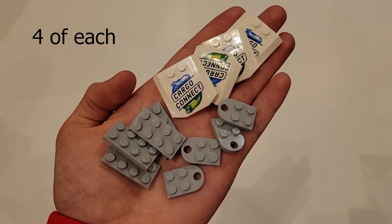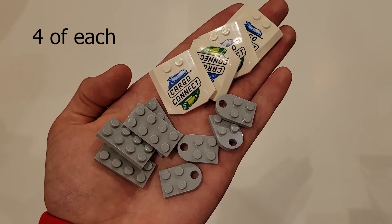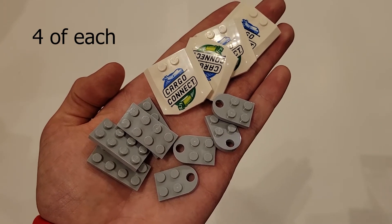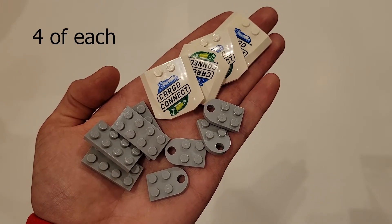In order to build your coach pins, you will be needing those 2x2 flat bricks with an arch attached to them, those 2x4 flat bricks, and those white pieces that have a Cargo Connect logo on them.